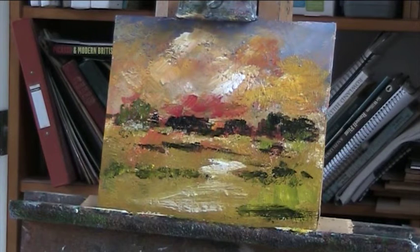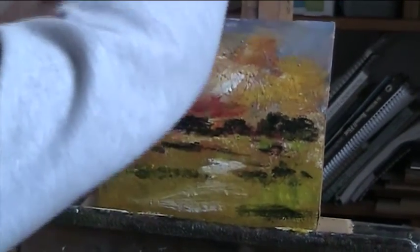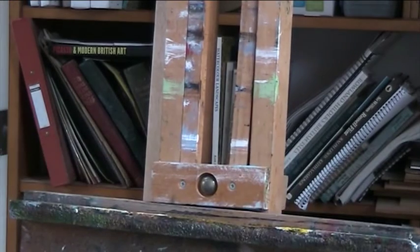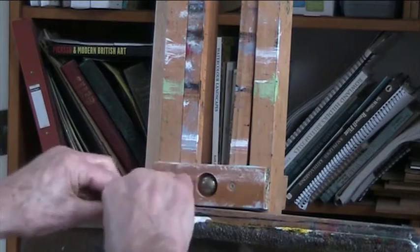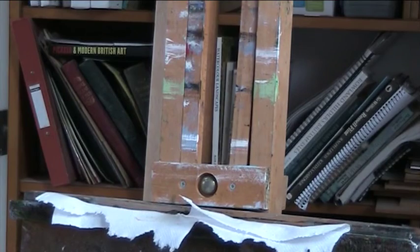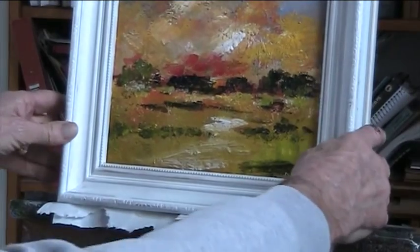That's all I really want to do with that one — it's a landscape but abstracted as far as I'm able at the moment, and you can fill in the gaps yourself. I can put it in the frame, let's see what it looks like. That's a bit risky for the picture. What I do is just a couple of bits of kitchen paper, fold it and stick it on there.